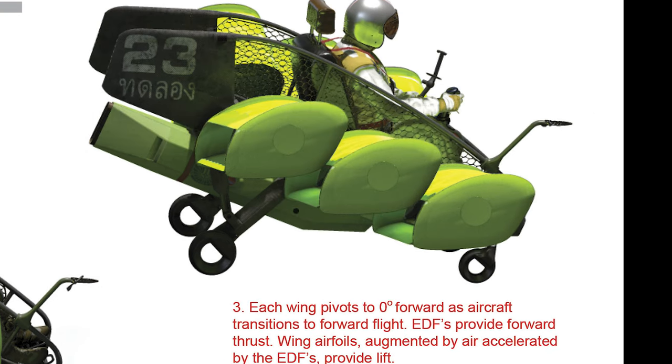Step 3: Each wing pivots to 0 degrees forward as the aircraft transitions to forward flight. EDFs provide forward thrust. Wing airfoils, augmented by air accelerated by the EDF, provide lift.